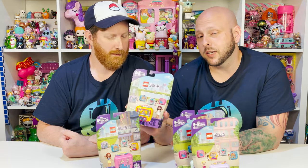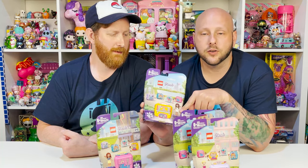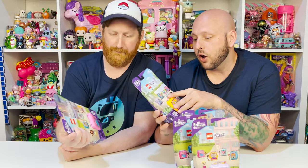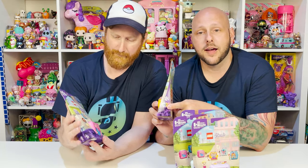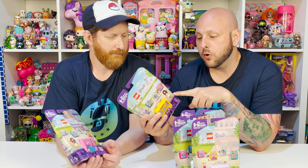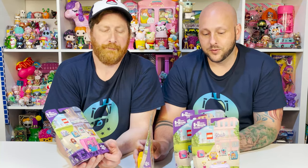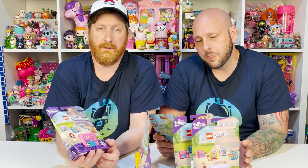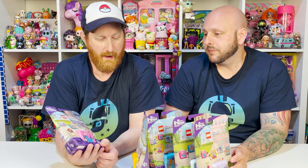Each one of these is a themed cube with a very specific character from the Friends line, and it also has a surprise pet. They're themed pets, however you don't know what color you're going to get. So this is really, really cool. We do have all five that came out. Who do you want to start with? The poodle, of course. So since it's a poodle, we'll let you open that one.